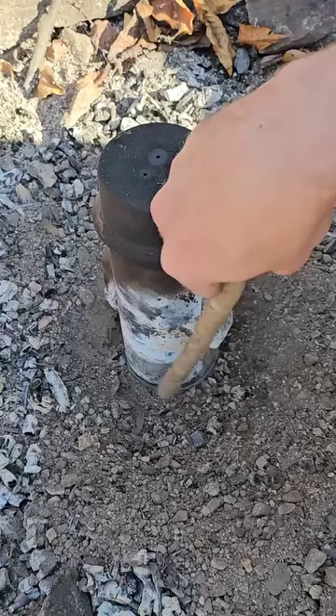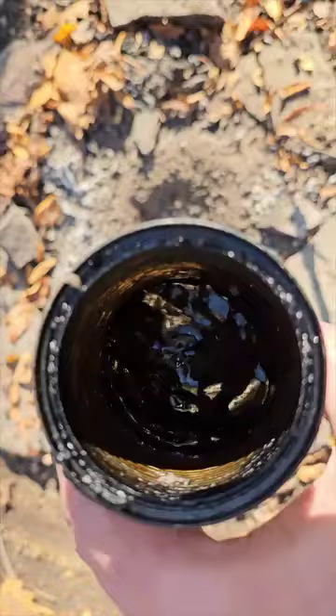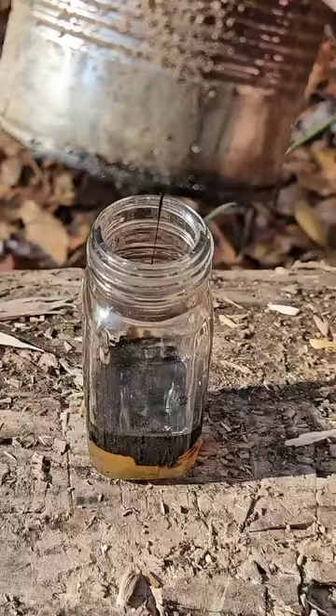I'll scrape the ashes and dirt out of the way and then pull the can up. And now we have extracted the birch oil. There won't be much left of the bark — it'll be charred and crumbled. The oil is going to have some water in it but it'll separate.